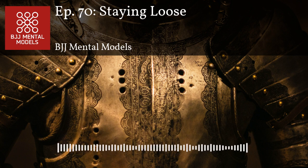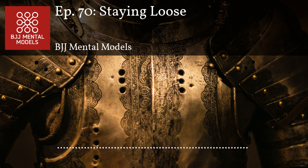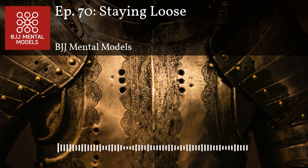Deep half guard is a great example of where staying loose is in action. With the lockdown, a mistake many people make is they try to really flex their leg and bull rush their way out. That doesn't work — anyone who knows how to escape the lockdown knows the trick is to let your leg go loose like a noodle, and then you can get it out relatively easily.